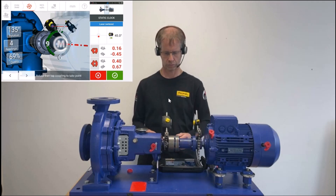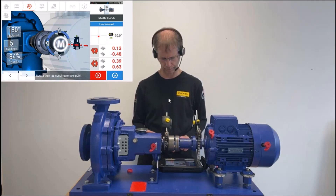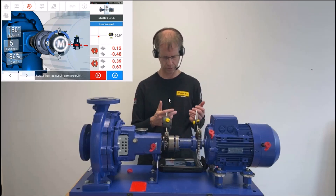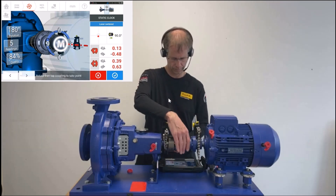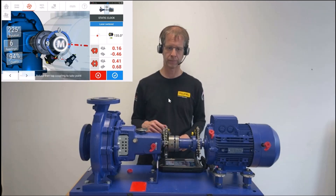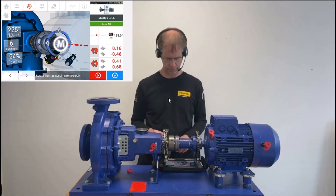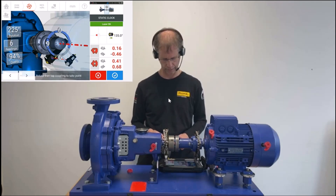I go to 1:30 and press M. Just as with active clock, the fan icon has changed its color from red to yellow to green, and now to blue. I go for 3 o'clock — the 6th reading has been taken. And finally, I move the sensors as far as possible without touching anything and take a last 7th reading.